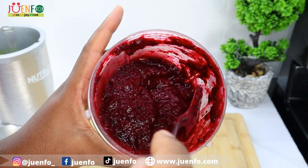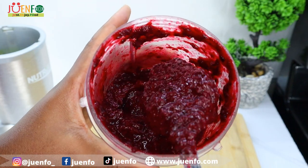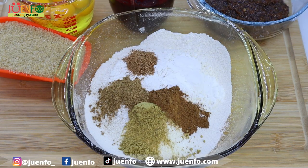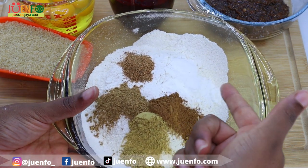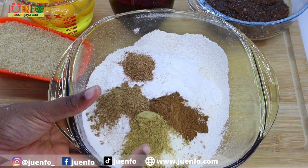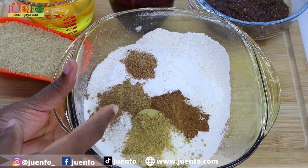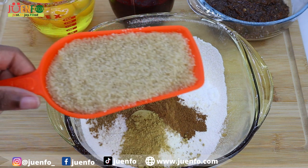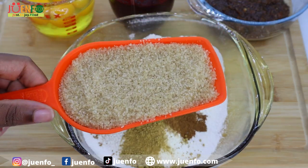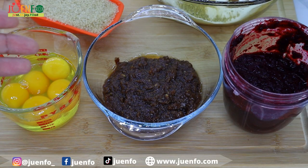This consistency is perfect. For the rest of my ingredients starting off with my dry: I have my flour that's already sifted, as well as baking powder, cinnamon, ginger powder — I think ginger complements the sorrel so well — baking spice, same as mixed spice, and freshly grated nutmeg. I also have my brown sugar here.